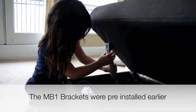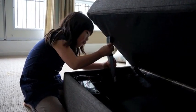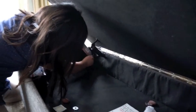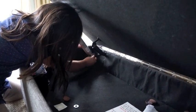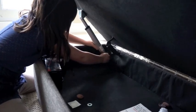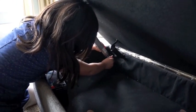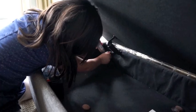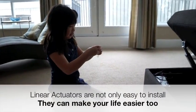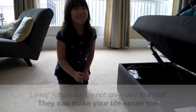Then you put it in here and then you wiggle it, kind of. It's kind of hard — keep wiggling it. There. Try it. Voila!